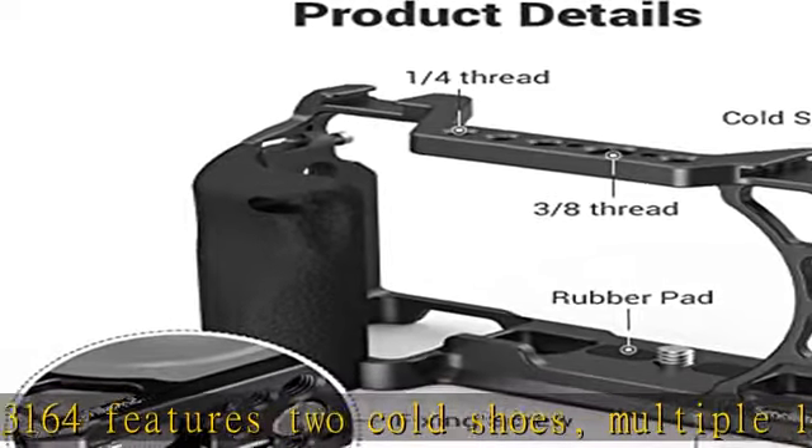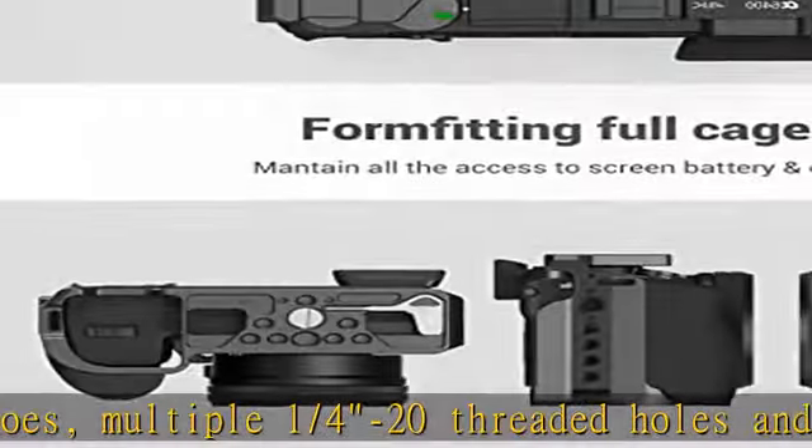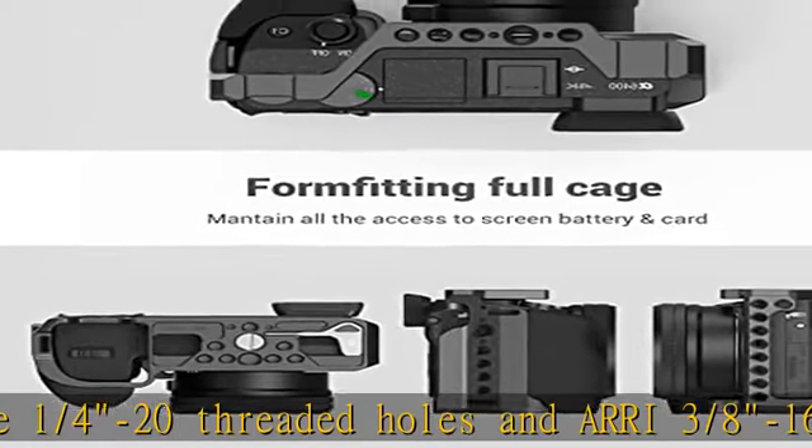secures the camera via a 1/4-20 screw and an M2.5 screw on the side to prevent twisting.